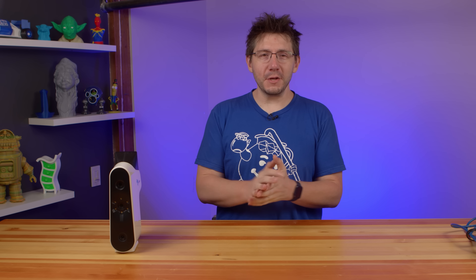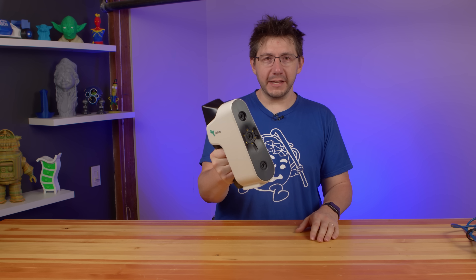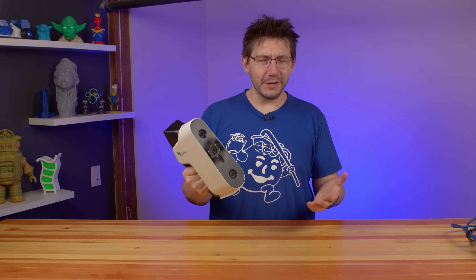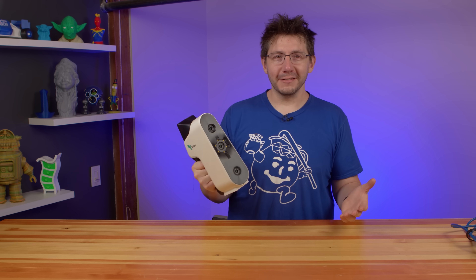Hey, it's Joel, and I come to you in a time of pride and of sadness. I'm proud of Sean for following his dreams and passion, but I'm sad because it means Sean is moving back to Michigan. I love you, dude! Will this handheld scanner allow me to scan Sean and print him out so he's always here with me? Well, let's find out right here on 3D Printing Nerd.